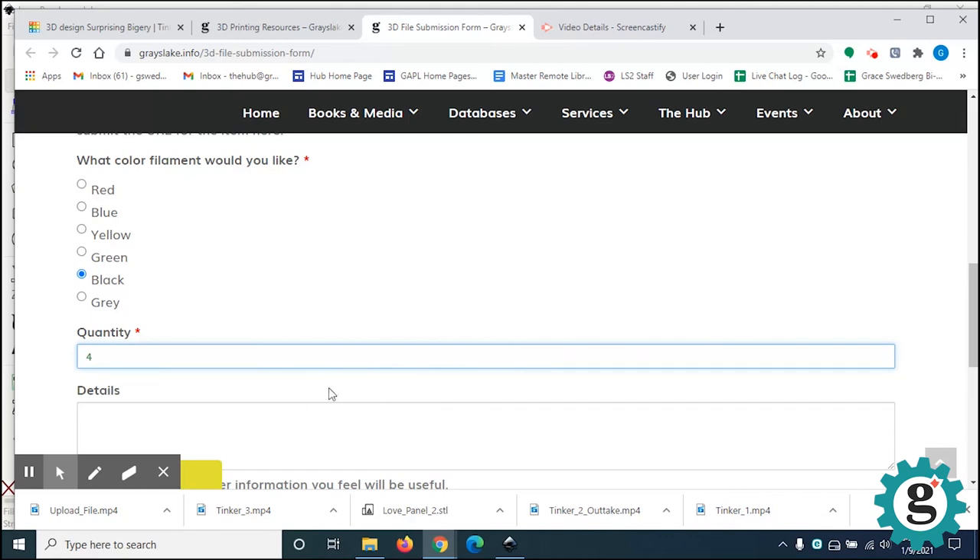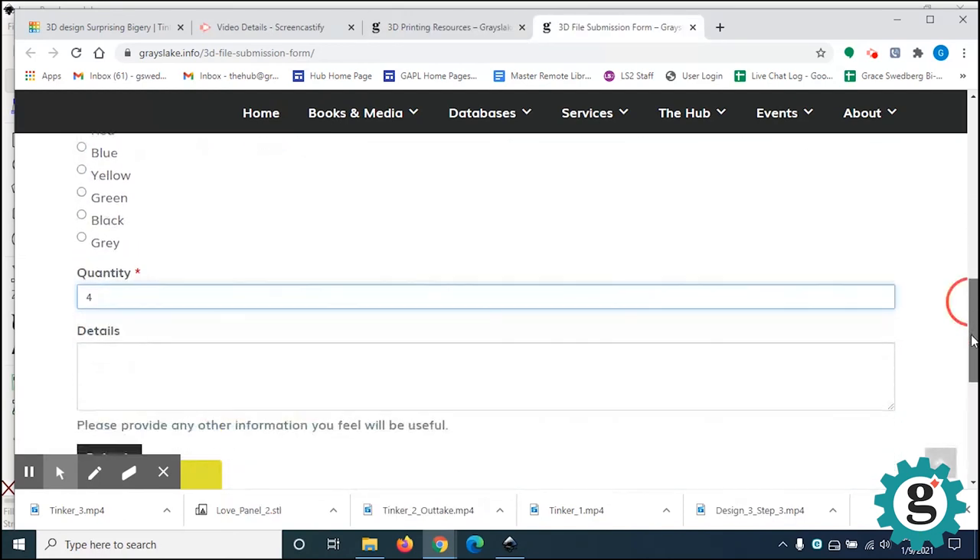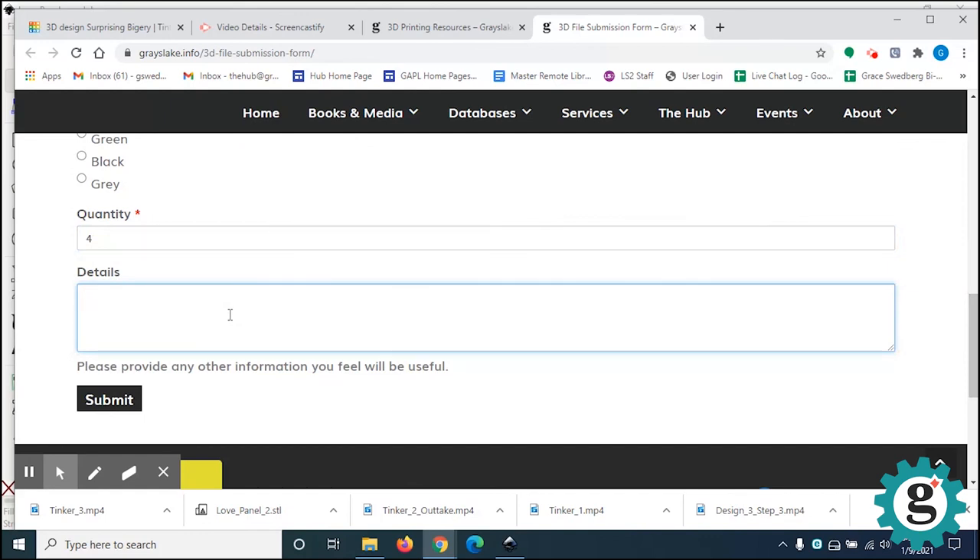The mentors will also print out the lids and base for you. If you want different color lids and different color bases from your panels, it's up to you. In the details, tell them that you are registered in the Flameless T-Lite folder program, and tell them you want four panels in black and the lid and base in blue or black.